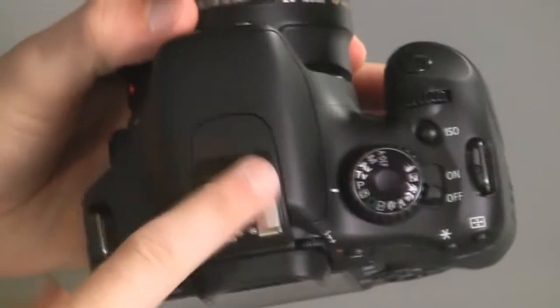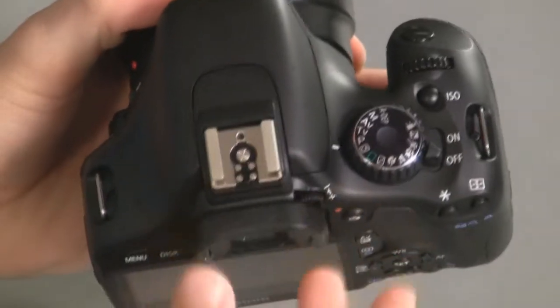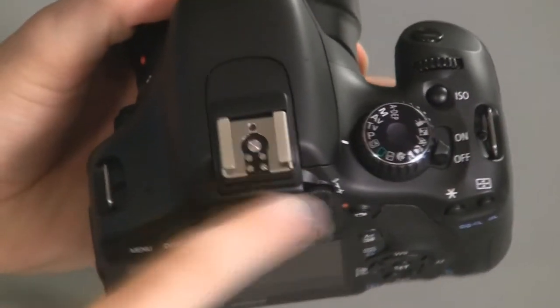I didn't talk about this earlier — this is your hot shoe. If you want to add an external flash, this is where you do that as well.